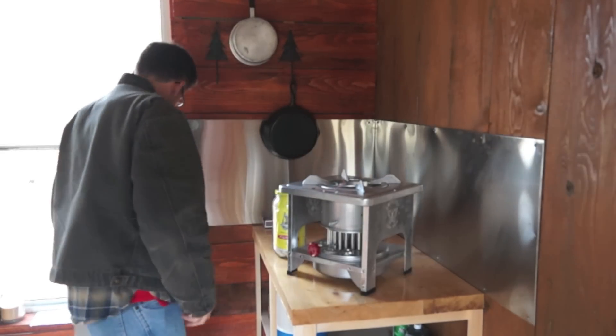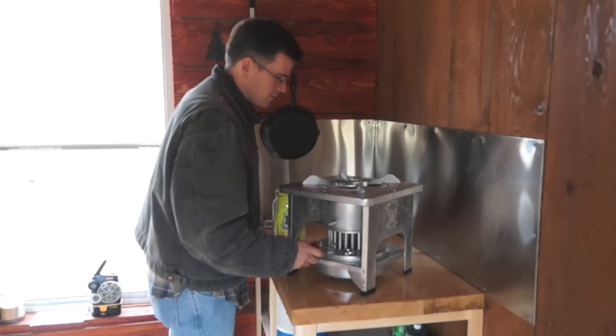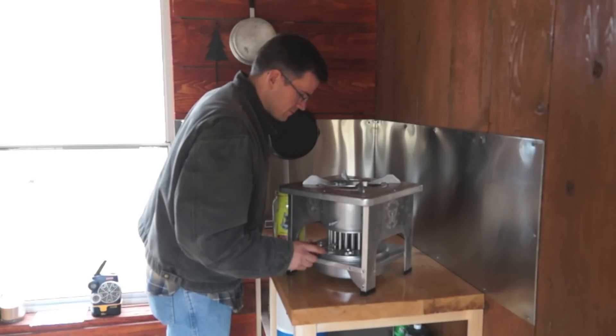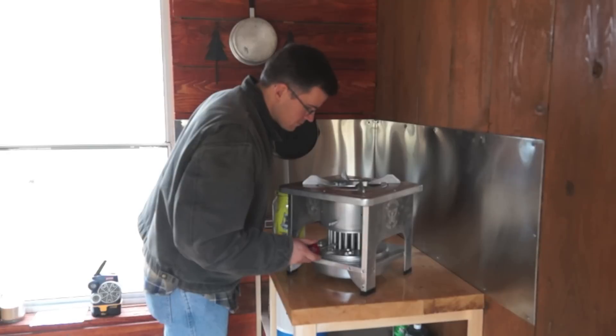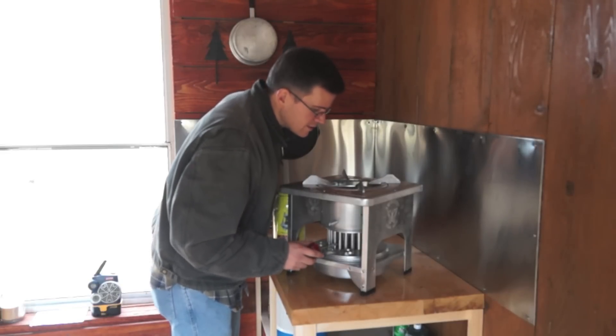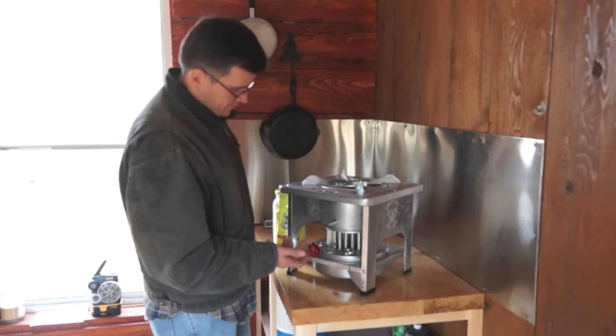To turn it off, you lower the wicks down into the tubes. You can see how it lowers the flame and lowers the heat. Bring it right down now. They're starting to extinguish. Most of them are out — looks like some of our wicks are a little bit long. I'll blow out the ones I can still get to. And now it's out.